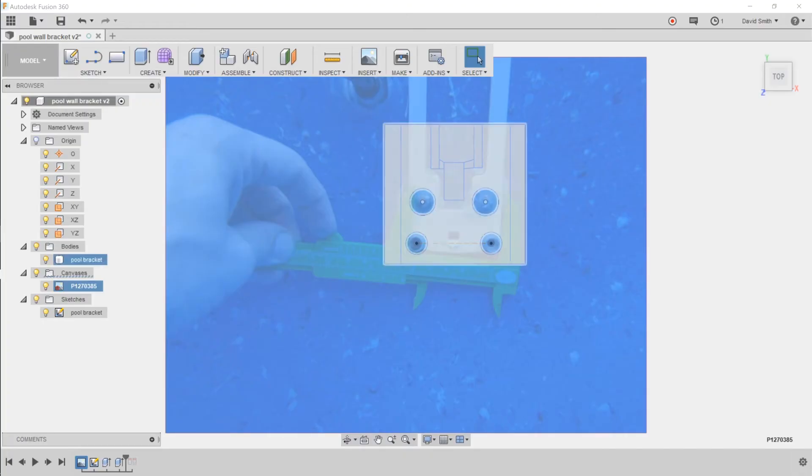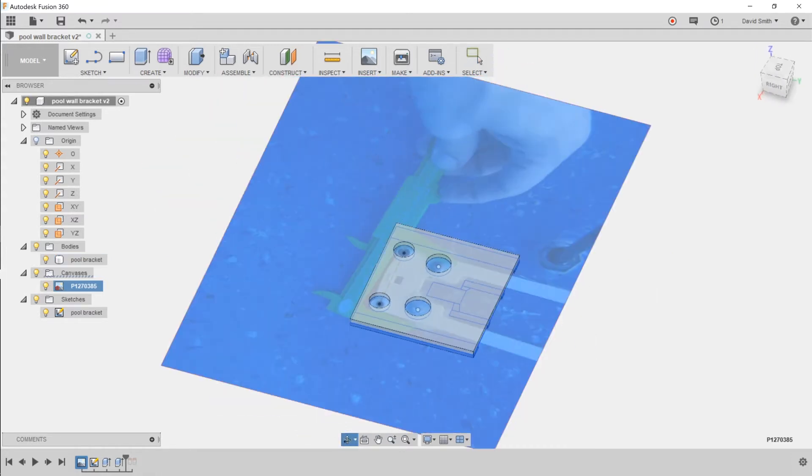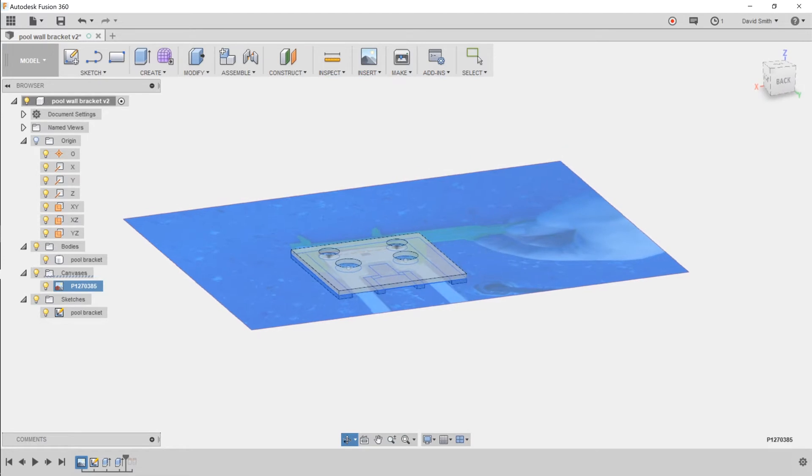I designed the brackets in Fusion 360. By taking a picture of the pool I was able to use that as a background canvas to gauge and calibrate the size of the image against the size of the bracket I was trying to design. The bracket was just done by a simple sketch and basic extrusion.